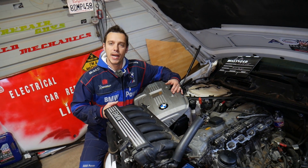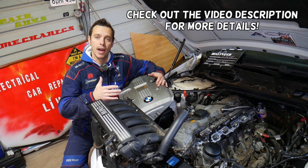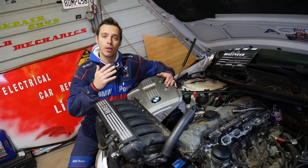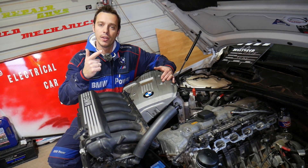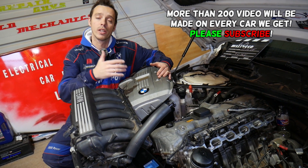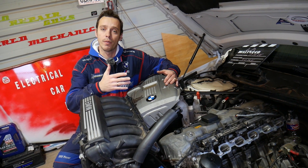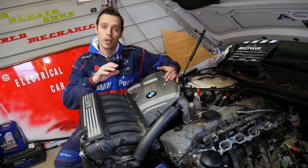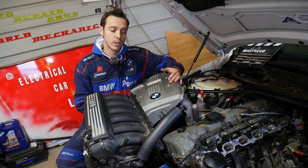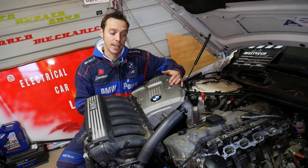Hey guys, welcome back to Electrical Car Repair Live. If you have a BMW X5 with the straight-six cylinder engine, we're going to explain the firing order for engines N51, N52, and it should work for N53, N54, N55, and even the older M54 engine used in the first-generation M5. Stay with us and we'll explain that today.